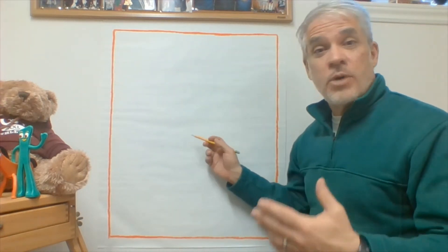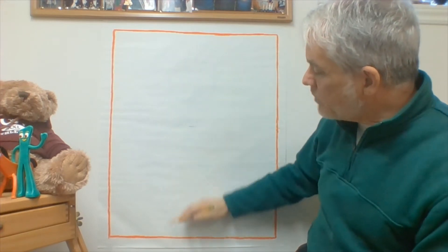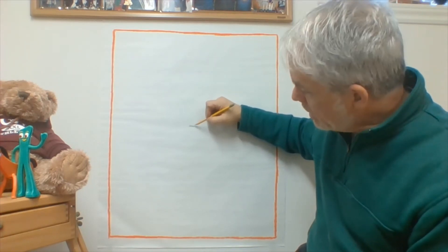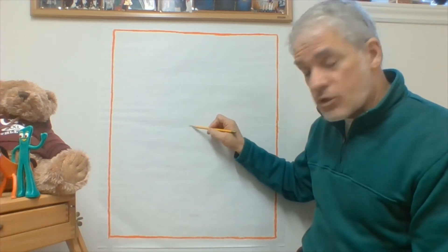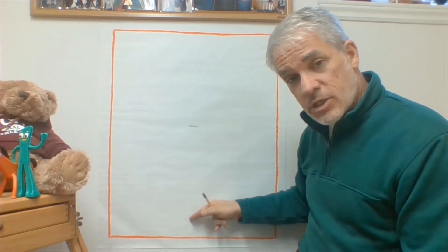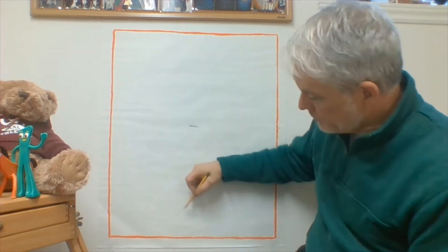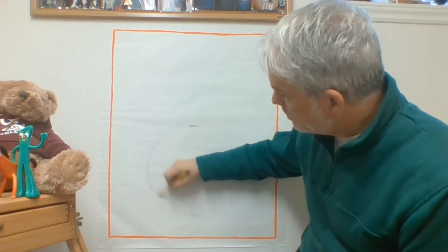We're going to start out with the pot of gold, and like we always do, we're going to draw lightly. Make a big circle for the pot of gold. Right in the middle of your paper, put a little mark to show the top — it's not closer to the top, it's halfway down. Then go almost all the way to the bottom, maybe an inch or two from the bottom, and make another mark. Now you know where the top and bottom of your circle will be, so draw your circle lightly from mark to mark.